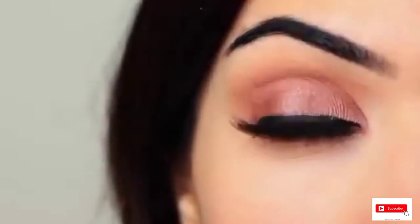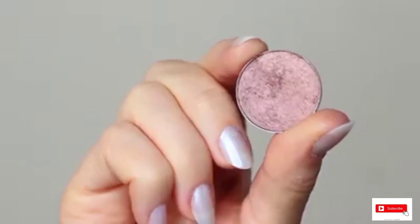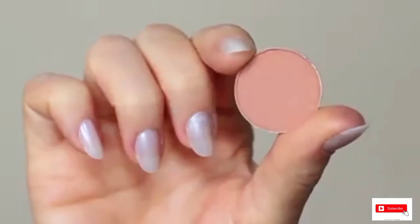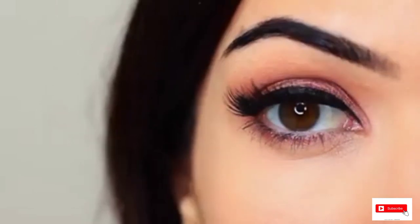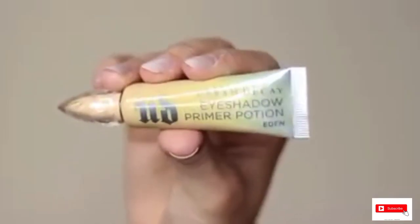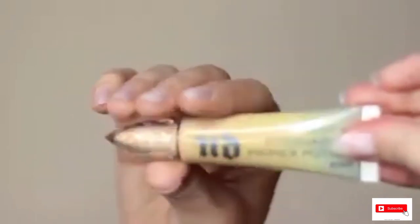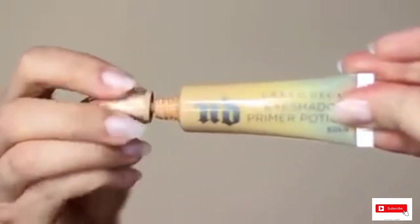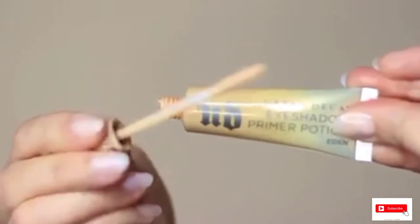For today's eye makeup look, I'm going to show you how to create this look using two eyeshadows — one for the lid and one for the crease. It's a super easy look so let's get started. I've already primed my eyelids with a little bit of primer. If you don't have an eyeshadow primer, you can use concealer and a setting powder. Primer does give your shadow something to hold on to, which is why I prefer it over concealer.